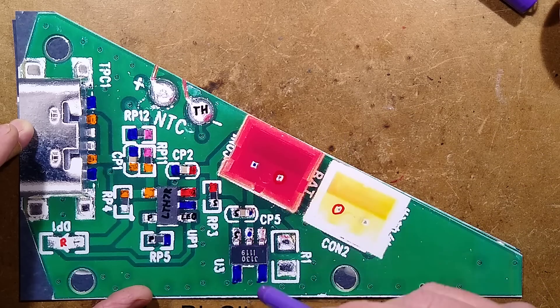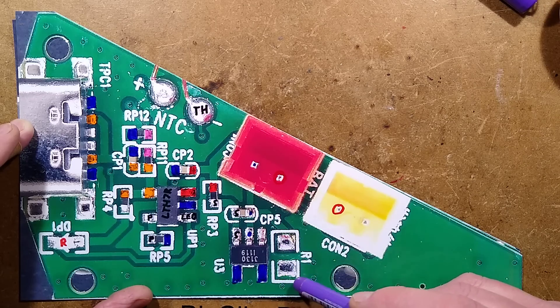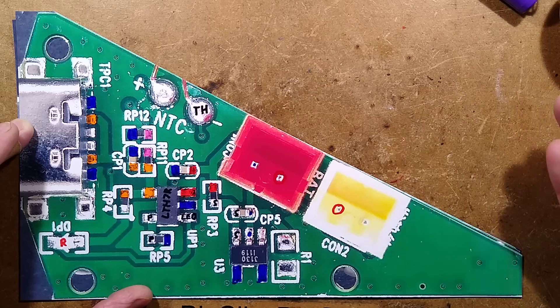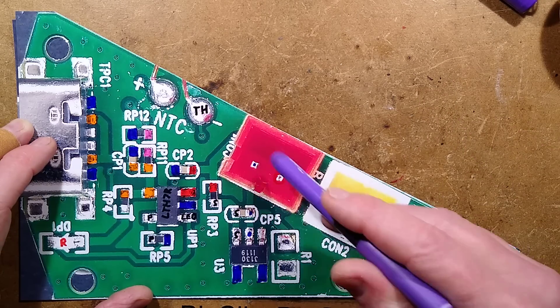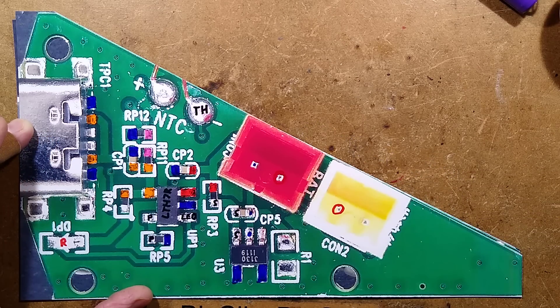It will basically cut off on either over-charge or over-discharge. There is a mysterious R1 position — the only reason I can think for this is to bypass the protection. The accountants missed a trick there; they could have just made it a completely disposable product. Two connectors: one for the battery, one for the heater.